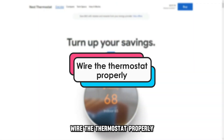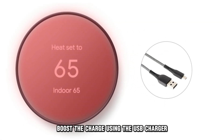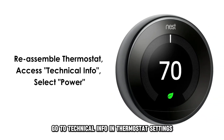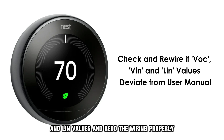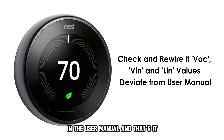To wire the thermostat properly — if the red blinking keeps occurring — boost the charge using the USB charger. Reassemble the thermostat, go to Technical Info in Thermostat Settings, and select the Power option. Check the VOC, VIN, and LIN values, and redo the wiring properly if they deviate significantly from the recommended values in the user manual.